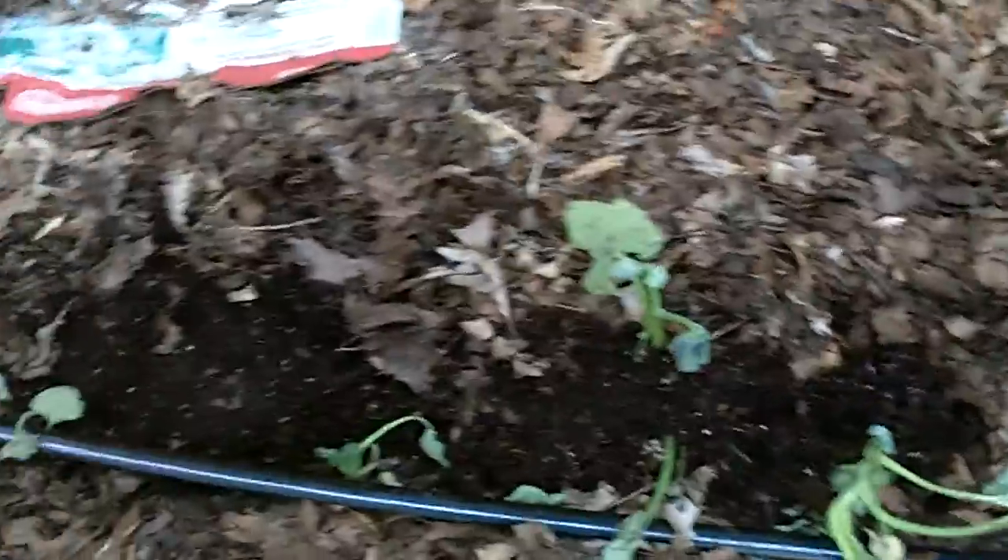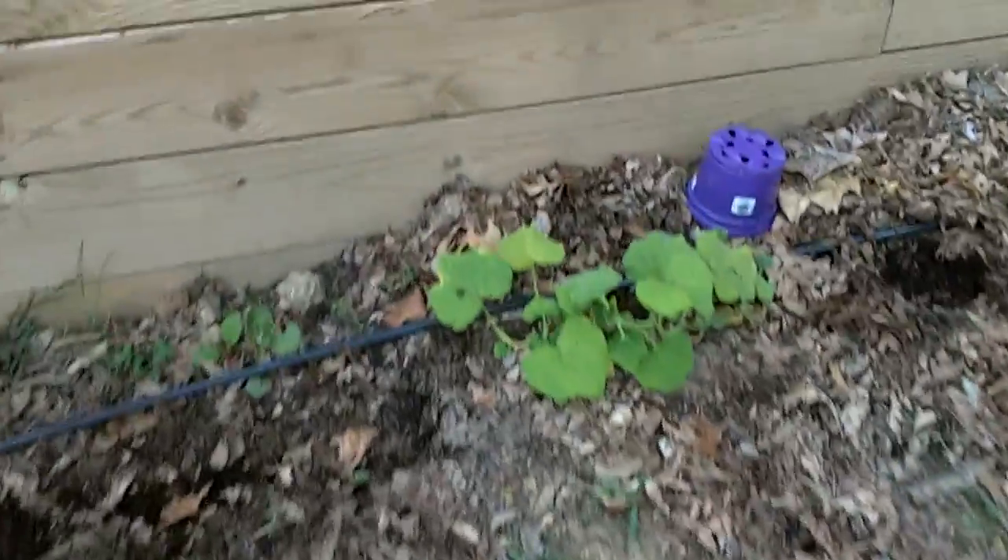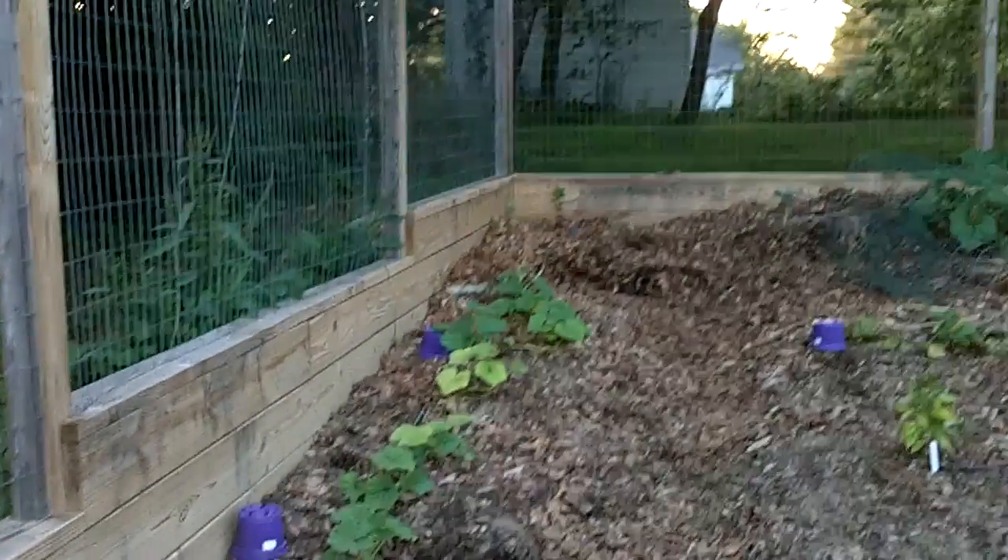These are some sort of crawling volunteers — some sort of melon or squash. There are some more tomatoes; these are some of the survivor tomatoes on the end and they're doing okay. Along the pumpkin row I put in some seeds for different stuff — to be honest I don't remember what it was.